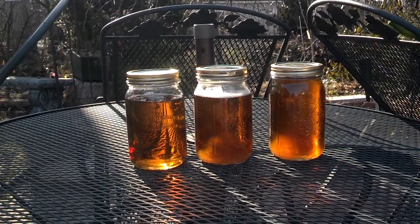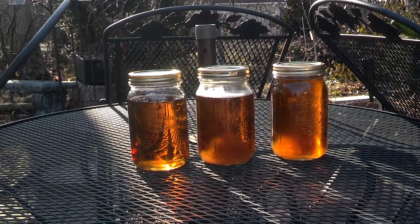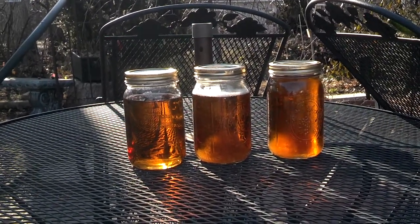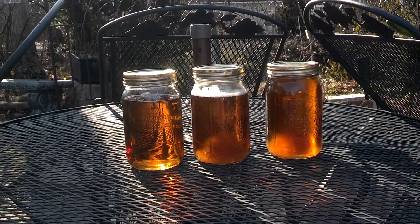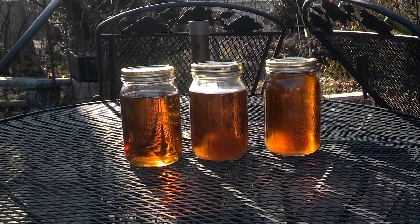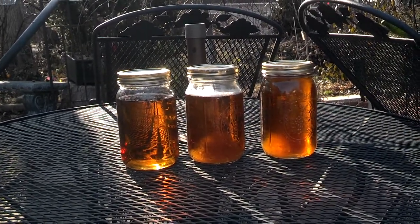I gotta tell you, this syrup is very good. It's real maple syrup. These three quarts came off from about ten trees, and just on a small city lot. That's far more maple syrup than we would usually use in a year.